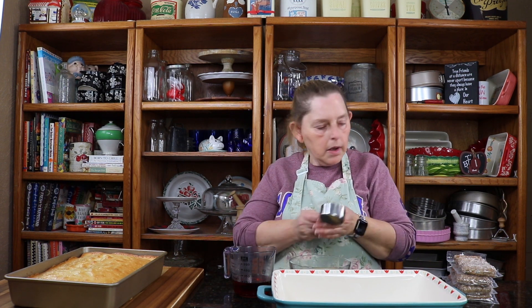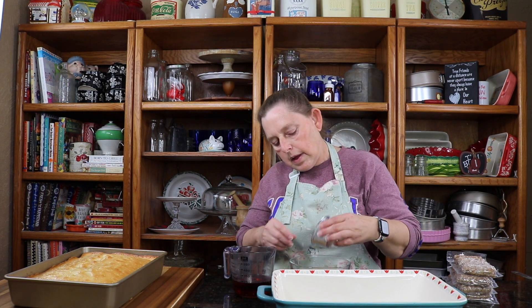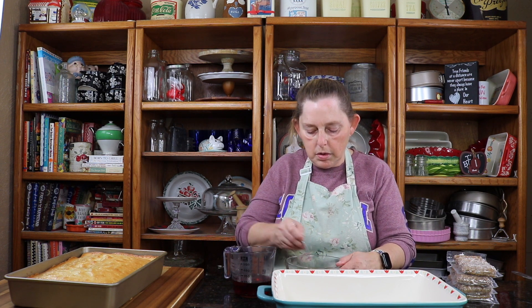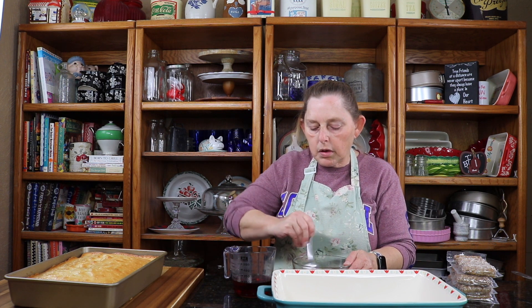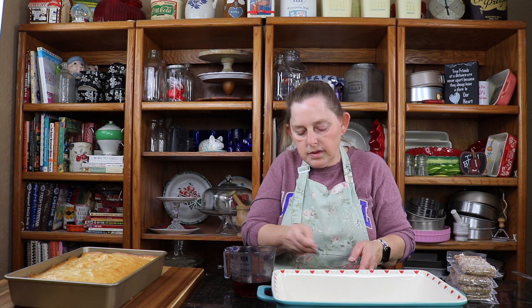So right now I'm going to take melted butter, brown sugar, and cinnamon and make the glaze. We have maple syrup here as well. So I'm just going to mix this in with the butter and the cinnamon.